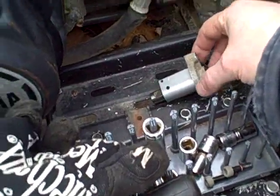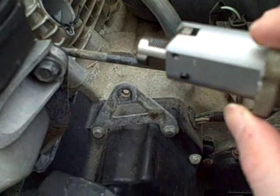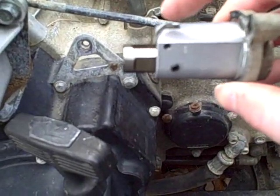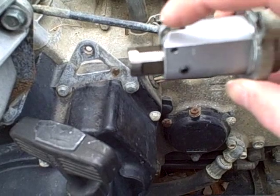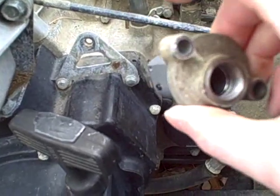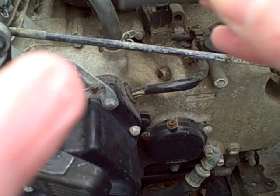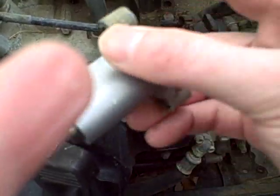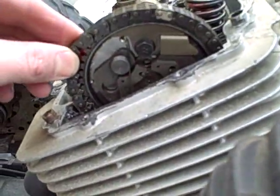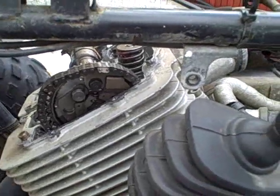Removing the camshaft chain tensioner assembly did the trick. It's constructed with a ratcheting cam mechanism - as it goes in and tightens under spring tension, it gets locked further and further in. The only way to get it to back out is to release it. I can press on this to release it, but as it gets pushed in it locks. You have to take this out to release it, and now I have enough slack in that chain to remove the camshaft.